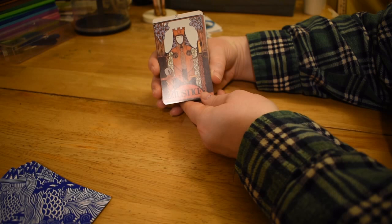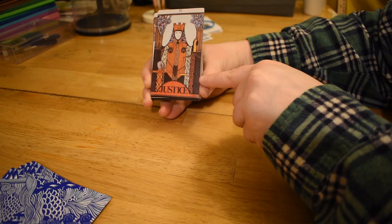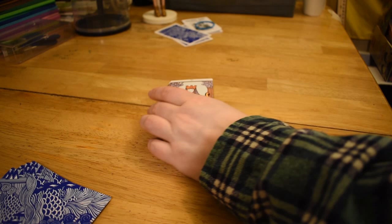So we have number eleven — Justice. Lady Justice, with the scales looking a little weird. Partly because there's only one visible — it wouldn't have been cut off, it would've just been a white border. And then a sword. This deck actually gives me a little bit of Yellow Submarine vibes.